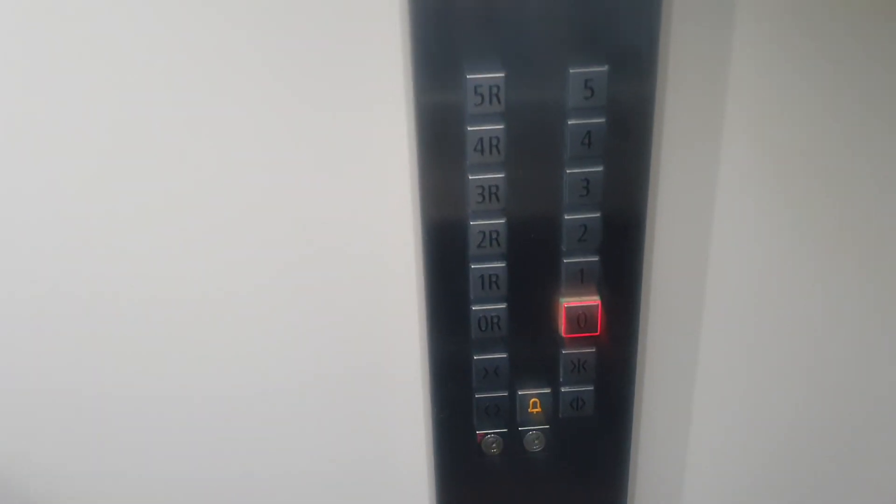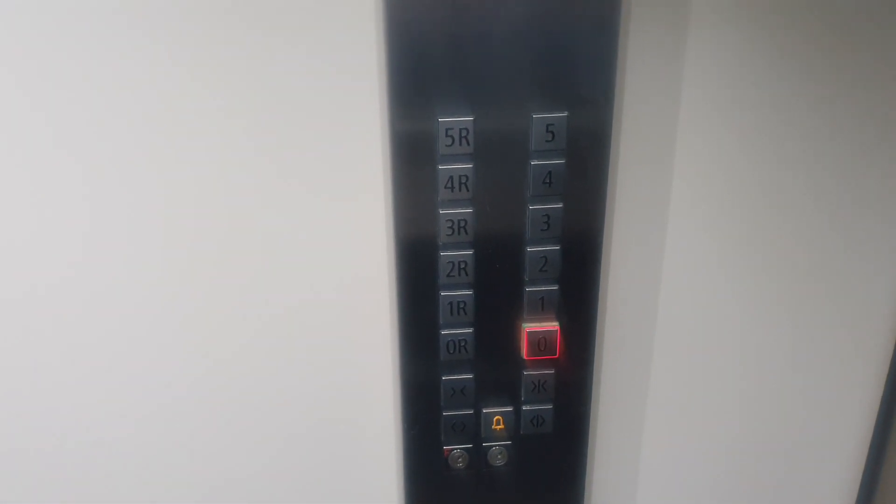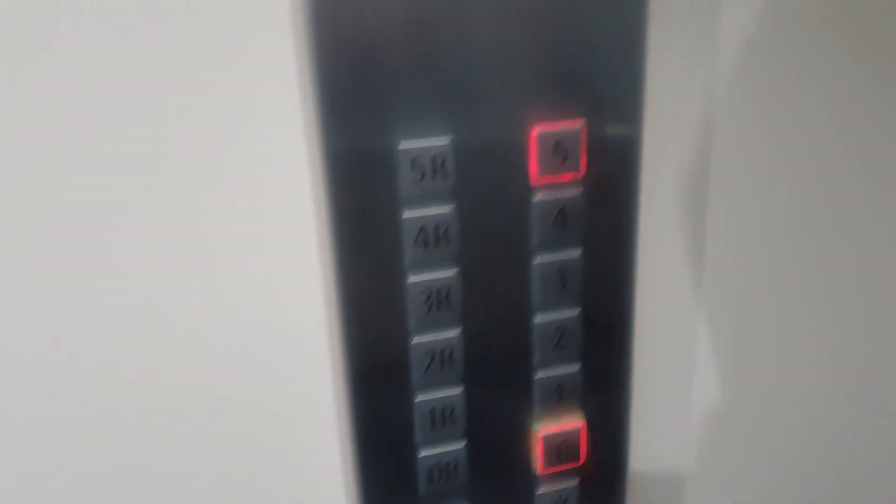Here comes this one. Floor five. Let's go down to G first. Send this one back up to five. We'll get this one back up to two.